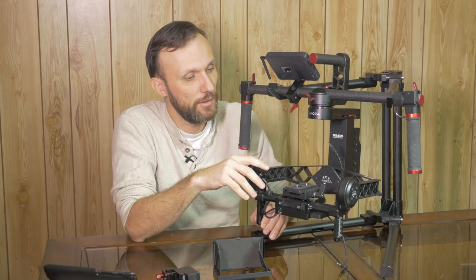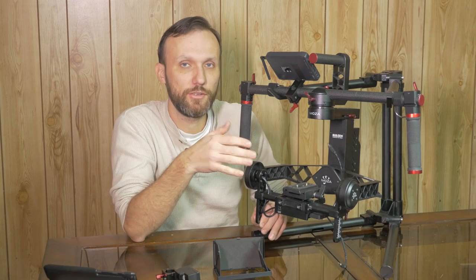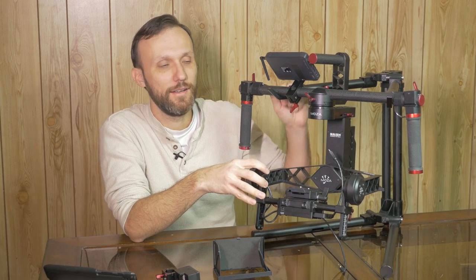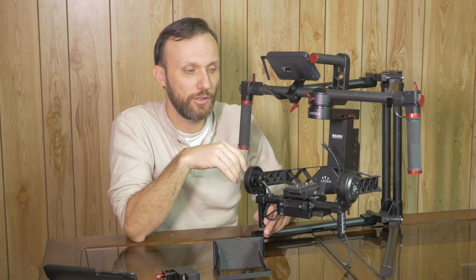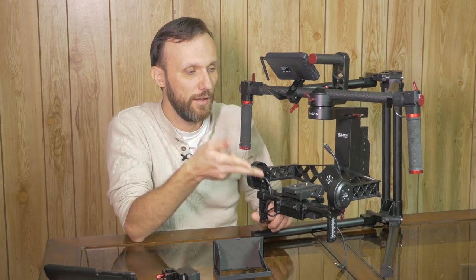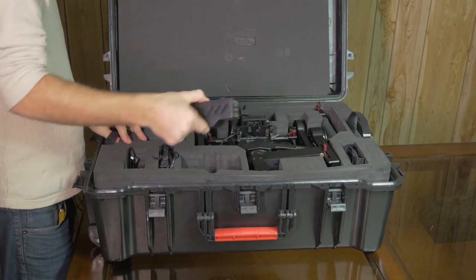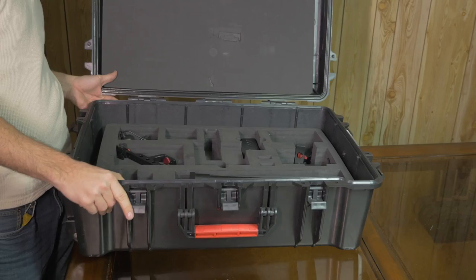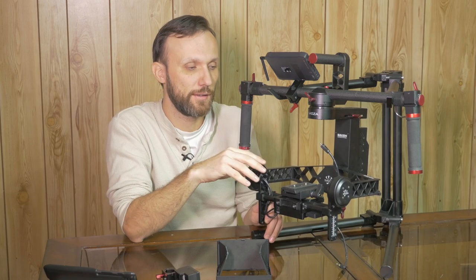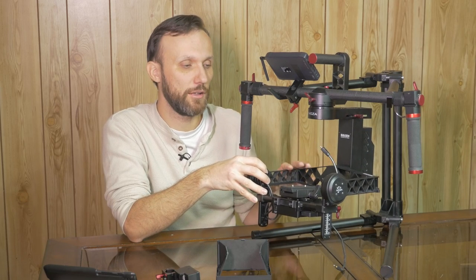Outside of that, the gimbal hasn't failed me and produces really smooth shots. It's lighter than the DJI Ronin, which makes it a lot easier to use. Easy to balance, works flawlessly, very durable, and comes with a beautiful case that fits all the accessories — the monitor, remote, extra batteries, all the cables — plus extra space for accessories like a wireless follow focus. It's also very secure with lots of latches, so you shouldn't be afraid to check it as luggage when traveling.